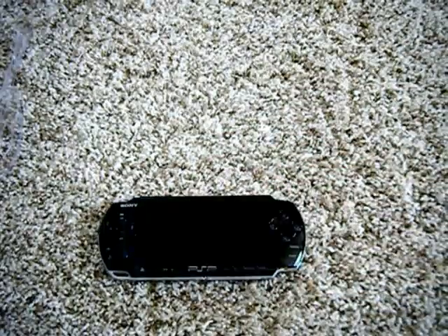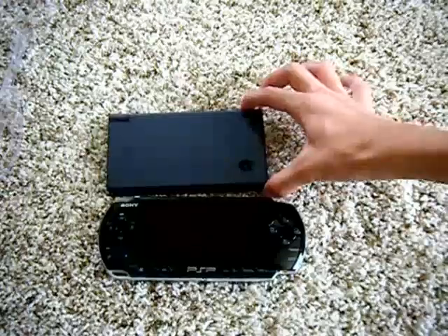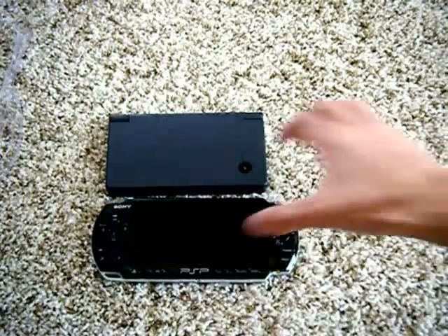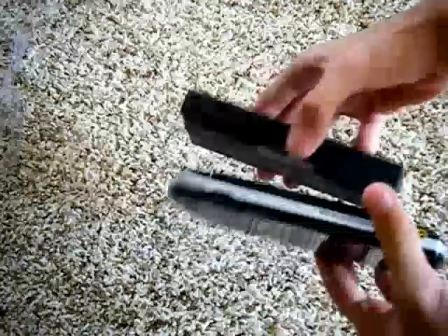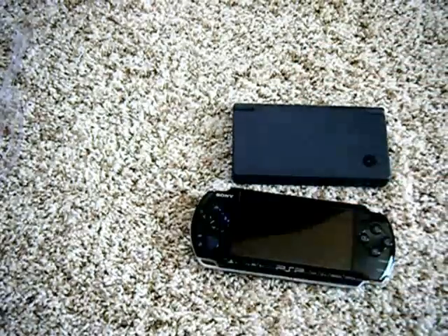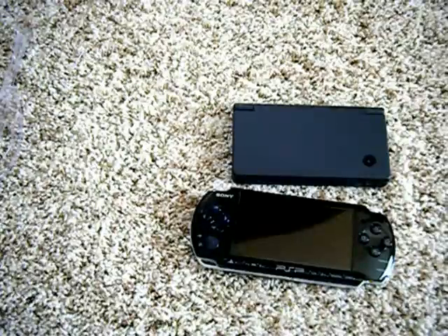I'm just going to compare the sizes of the PSP 3000 and the Nintendo DSi. It seems that the PSP 3000 is slightly longer, and they have about the same thickness — both are great devices. Thanks for watching this PSP 3000 unboxing. I'll probably do a video comparison between the Nintendo DSi and the PSP 3000. Thanks for watching, and please subscribe, rate, and comment. Thank you.